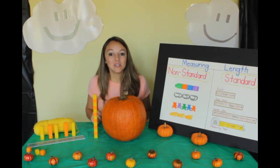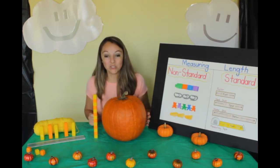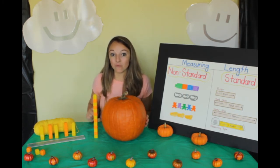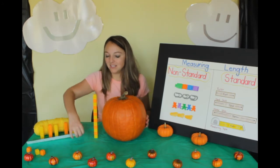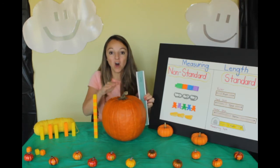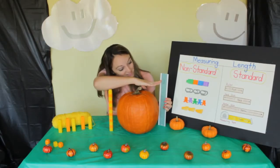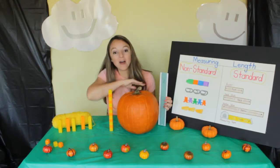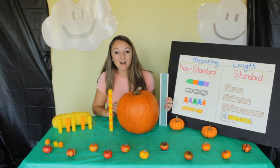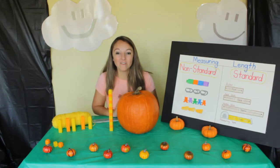Now let's use standard tools to measure the height of our pumpkin. I'm going to get my ruler. This is called a ruler — it will help me measure how tall it is. It's about eleven inches tall. Great job helping me measure the length and height of our pumpkin.